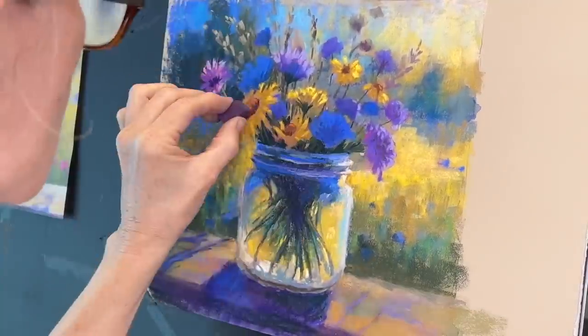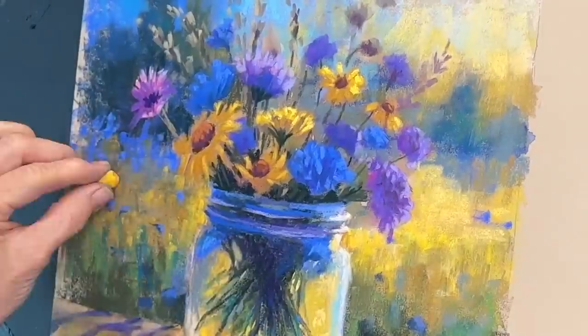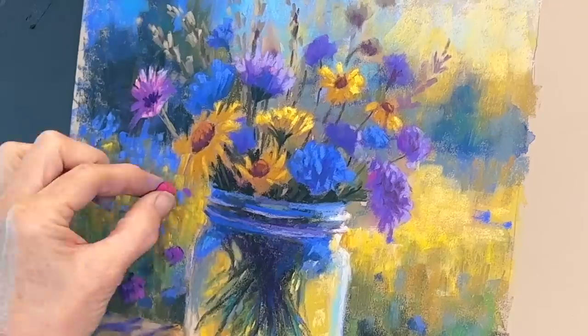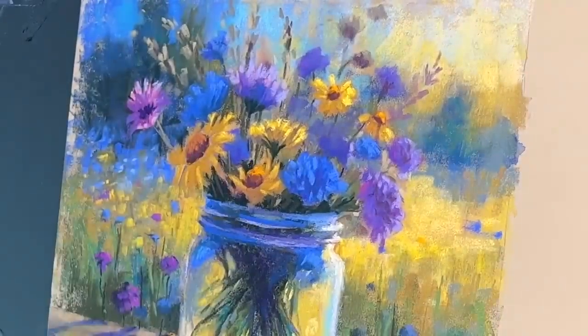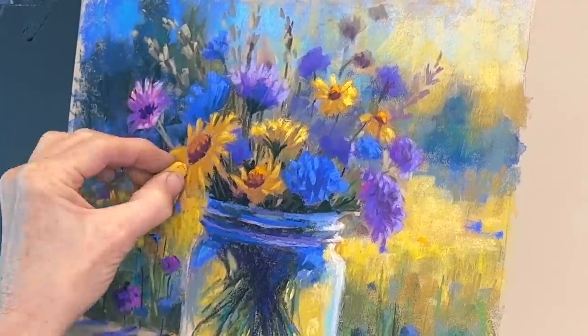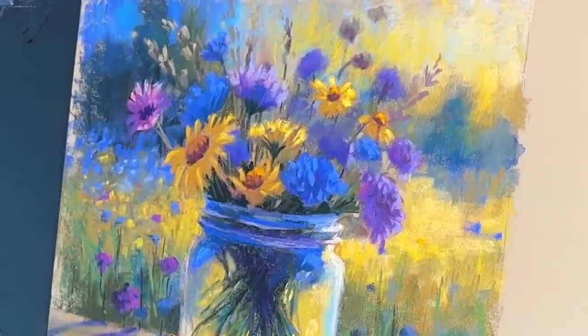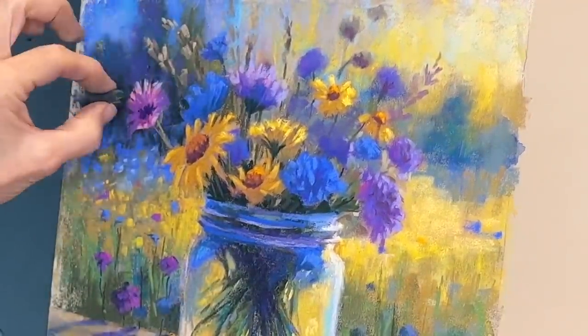Now things are really coming together and I'm beginning to add some of the lighter highlights on the flowers, and the flowers that are sprinkling back through this meadow. I really loved creating this painting — the light was just so invigorating and it gave me a sense of happiness and peace.